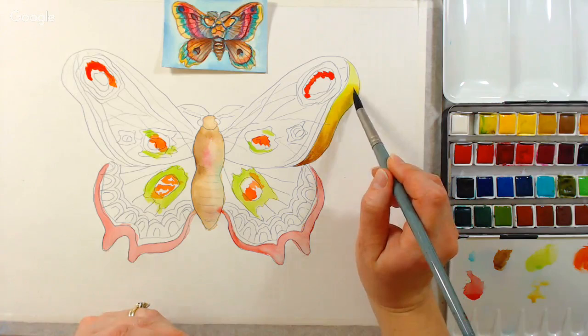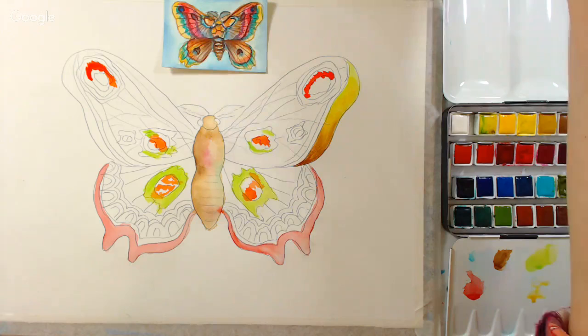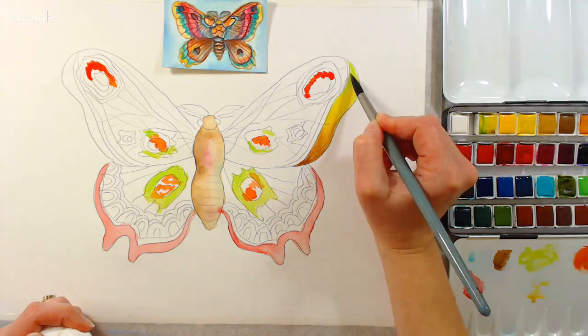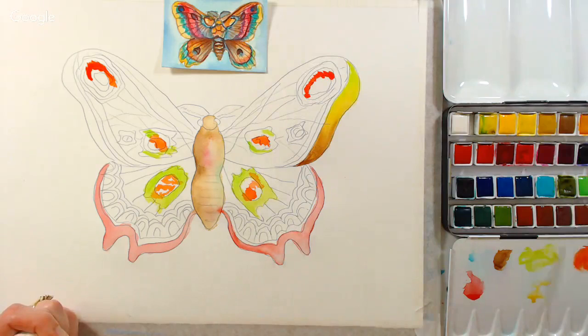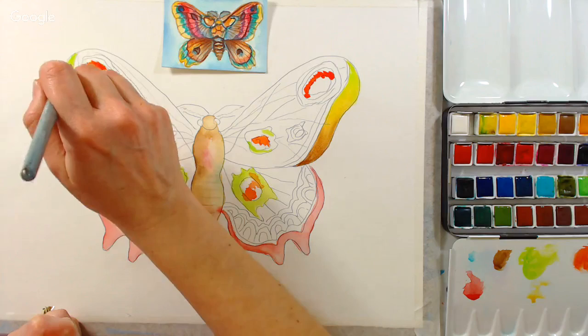Going right on the dry paper — I feel like I'm getting a really nice uniform wash with these paints and this paper. I'm starting in with that permanent green light color. The paper is drying pretty fast here under the lights, and it's very dry today too — it's going to be like 10 below tonight. The advantage of this Aquarius paper: since everything is sitting on top, I'm having no trouble blending without having to scrub to move things around.